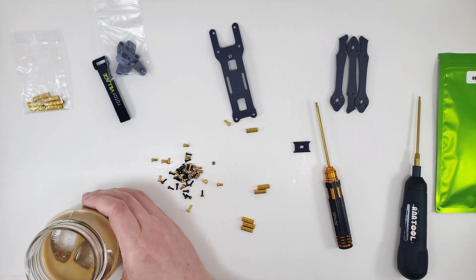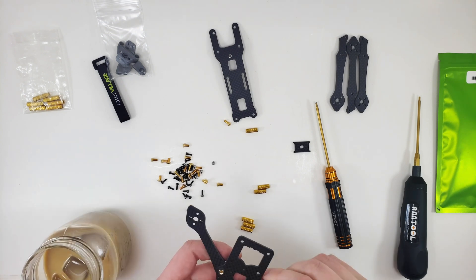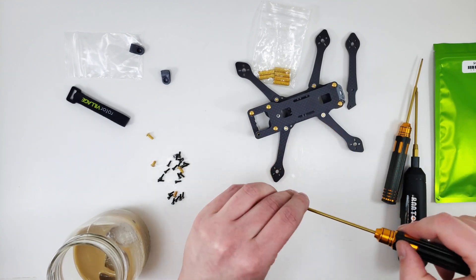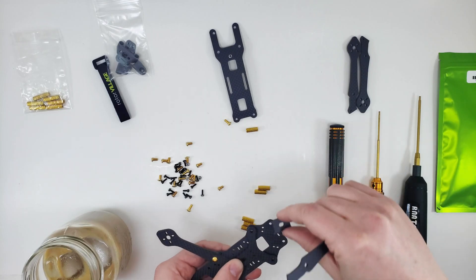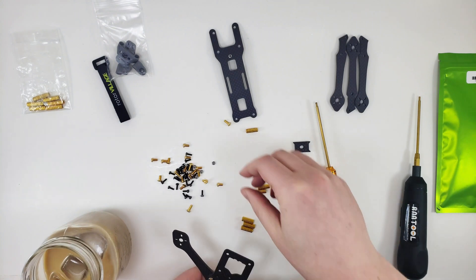Clearly I need more iced coffee — whatever size you want. Clearly I have not had enough iced coffee. I will give you my recipe for iced coffee if you want it — leave a comment below.